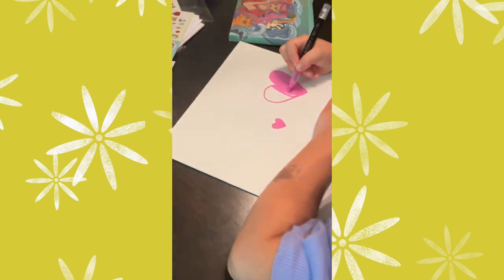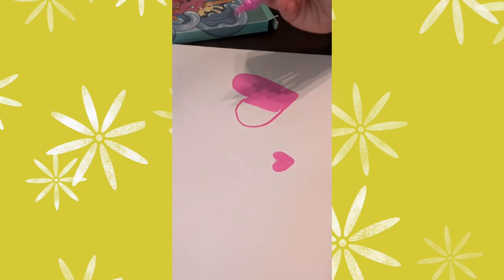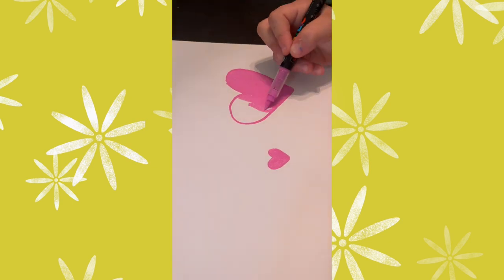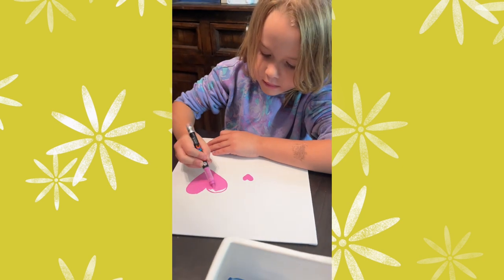Look at Hannah's. This fills in really nicely. What a lot of precision. So much easier than actual painting, huh?